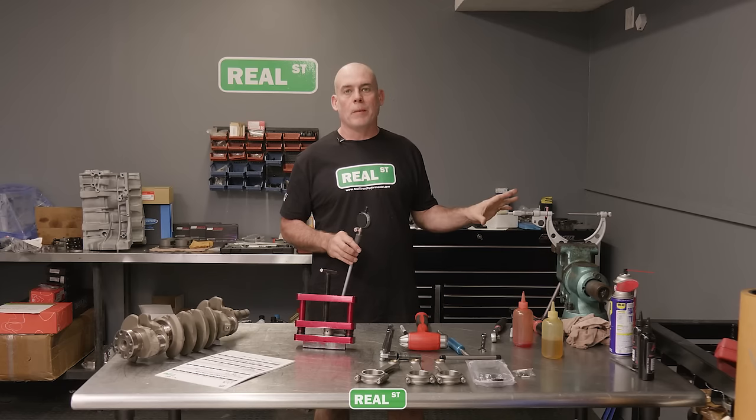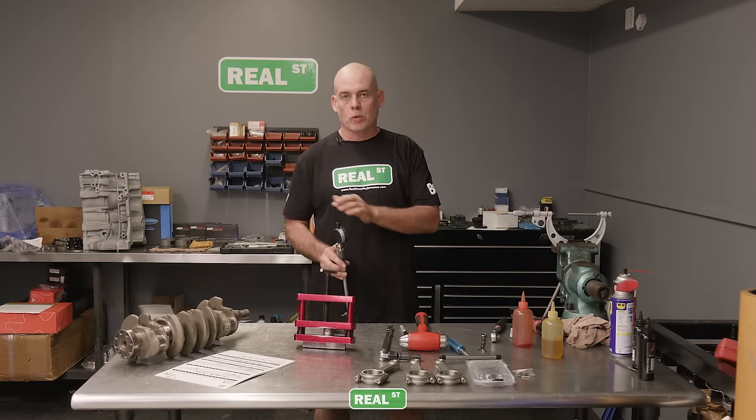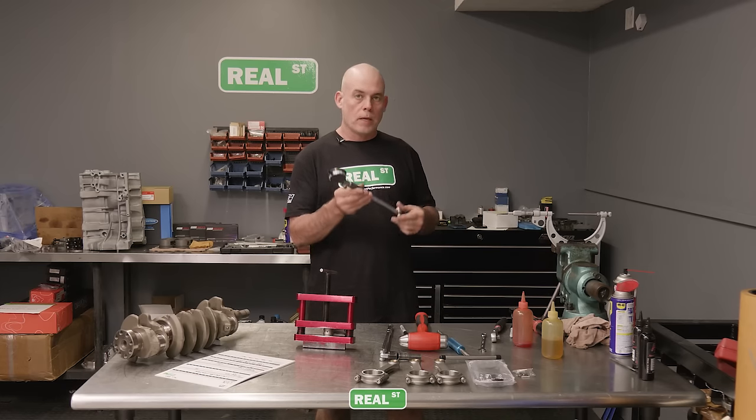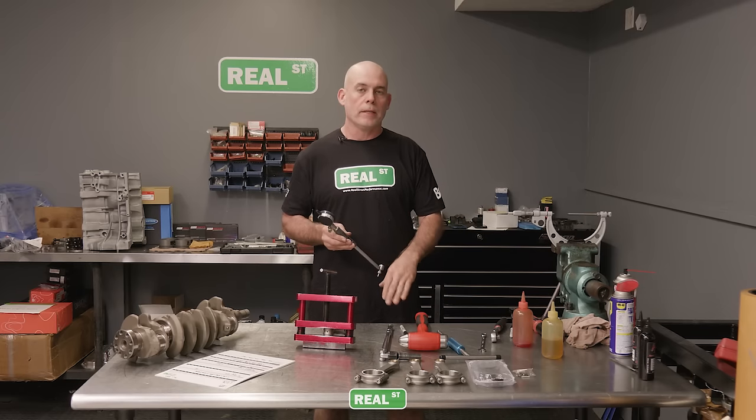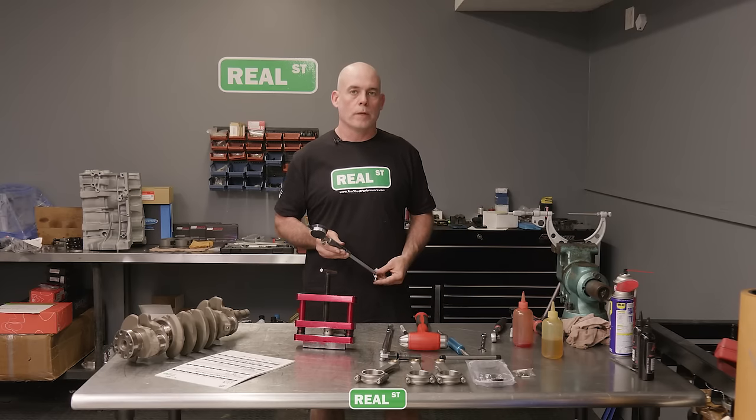I've got my outside mic set to the crankshaft journal diameter. Now I can zero the inside mic in the outside mic, and when I put it into the connecting rod, the difference will be the vertical oil clearance.